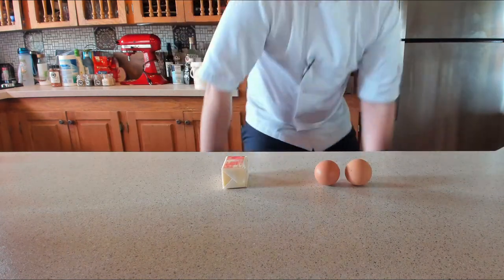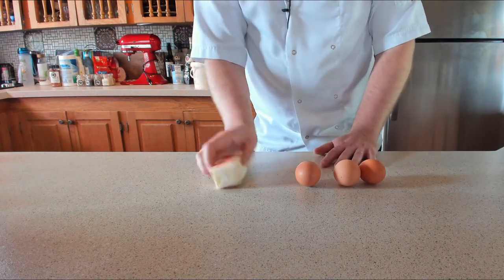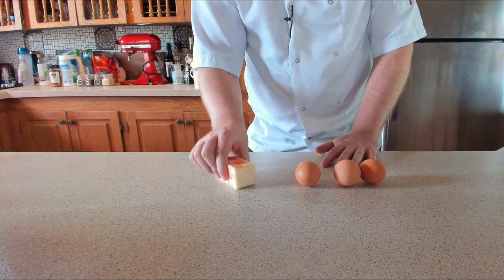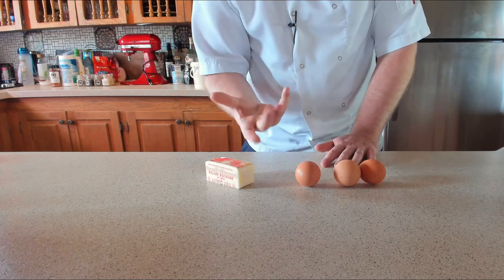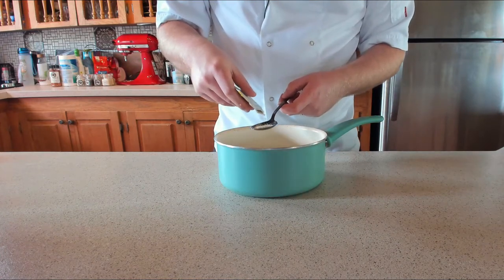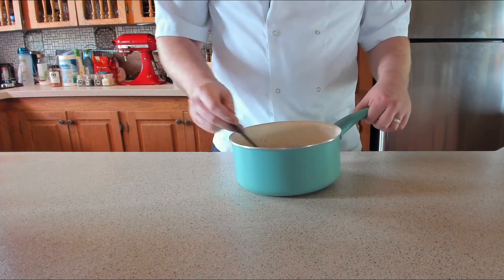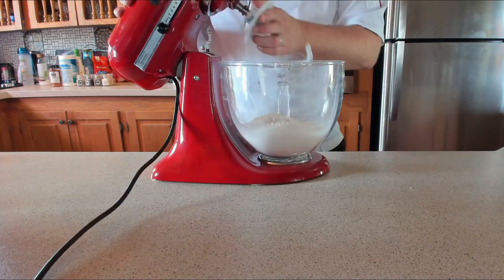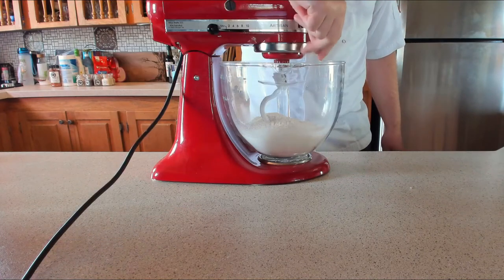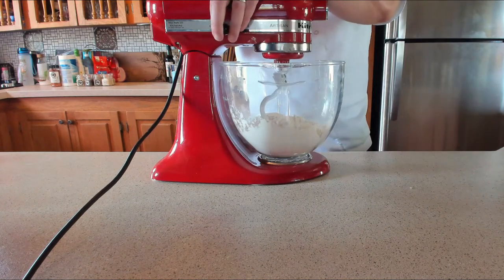Also, we need to take the butter out and let it soften up, and bring the eggs up to room temperature - that's going to take about an hour. Once the milk is at the right temperature, add three teaspoons of dry active yeast and give it a mix until dissolved. Grab the mixer with the hook attachment, add one more pinch of salt into the flour, then add the tangzhong paste and turn it on to a low speed.